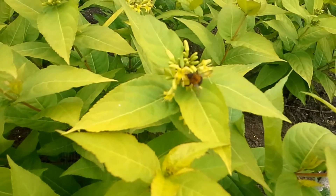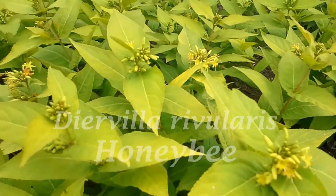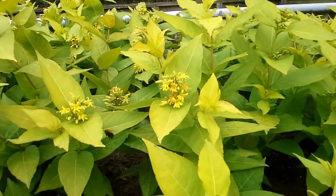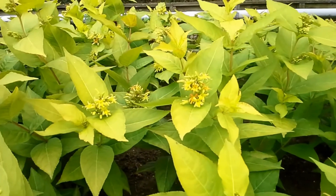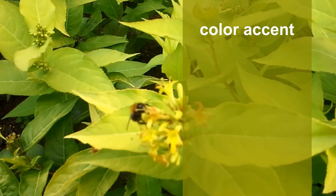Dear viewers, I would like to introduce you to the new Diorvila Rivularis Honeybee. Diorvila Honeybee is a unique addition to the Diorvila assortment. Honeybee has bright yellow foliage — you can see its leaves from far away. Its striking, sunny foliage color makes it a perfect accent plant for landscaping or combined with other foliage plants.